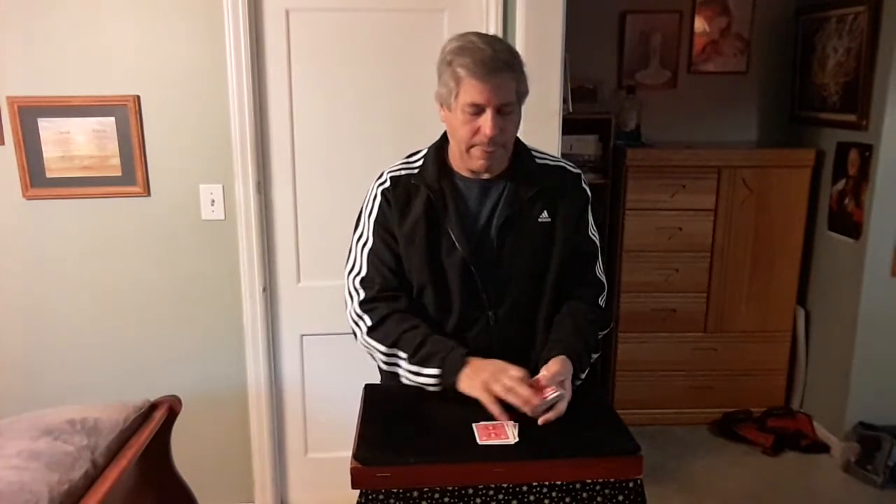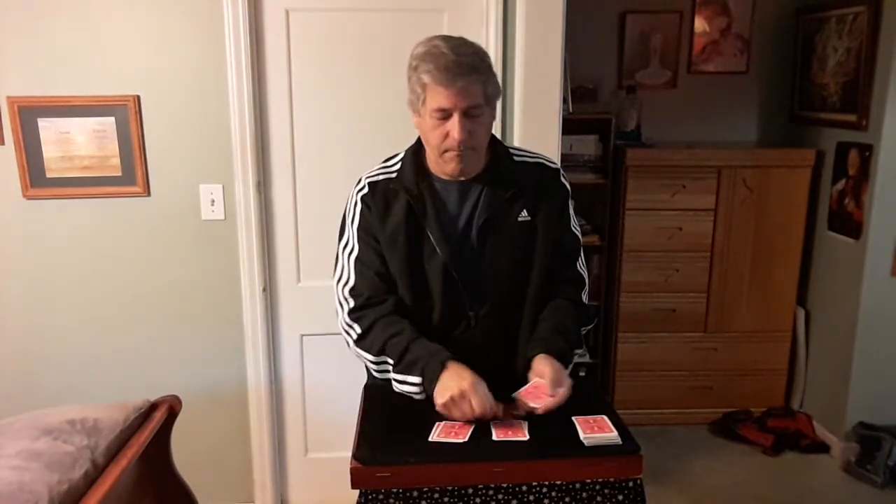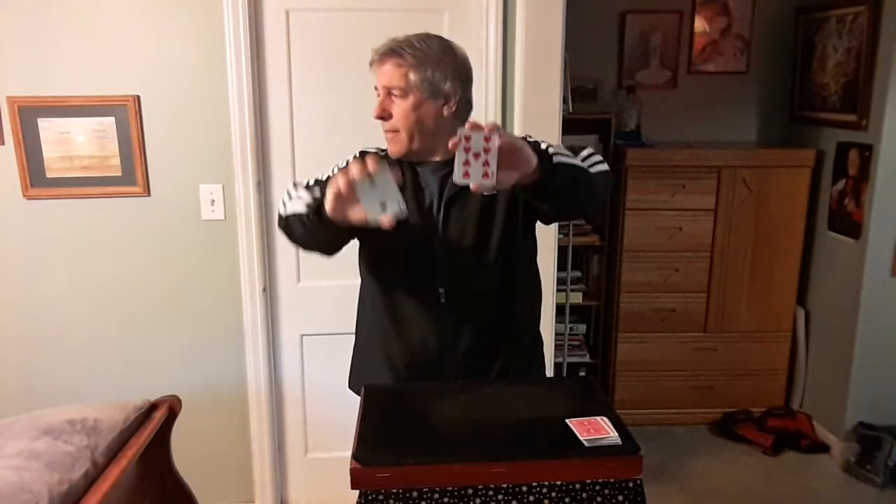You deal the top six cards on the table. Now deal them into two three-card piles. If you pick up both piles, remember one of the bottom cards — just one. I'll look away. Let's say you remember that card right there.